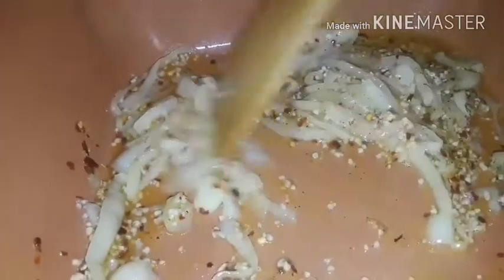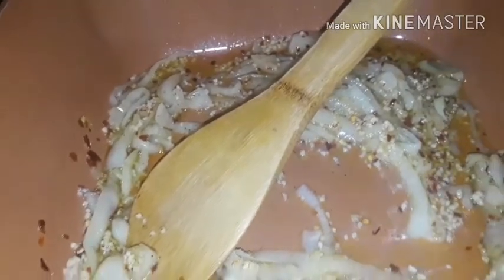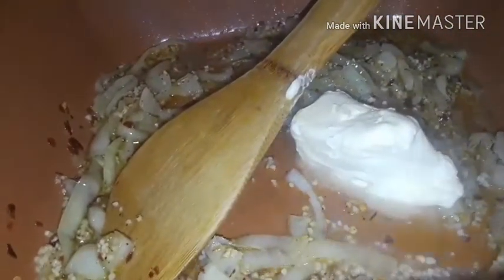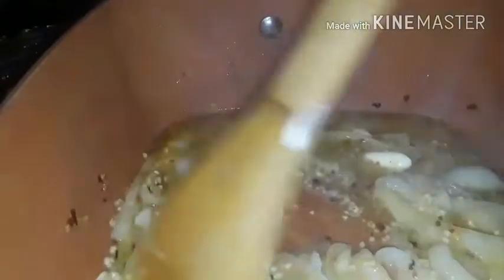Y'all see how low I got the heat — I don't want to burn that. I want to put a half a stick of margarine in there. I gotta take that glove off — the glove is all buttered up. Let that melt on in there. You don't gotta do them long — not that long. I'm gonna let these cook down and I'll be right back.